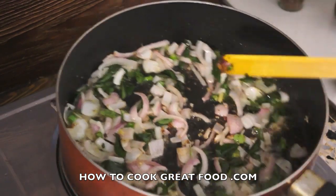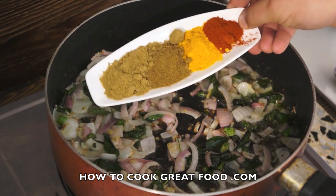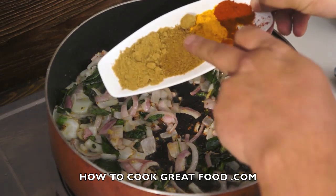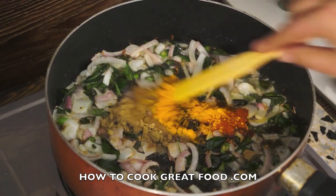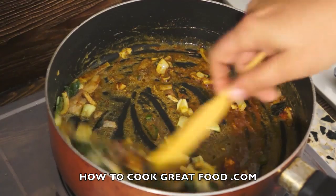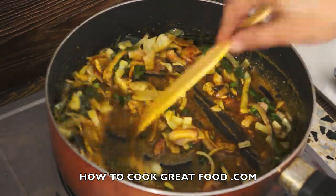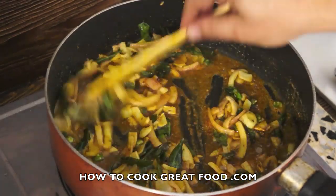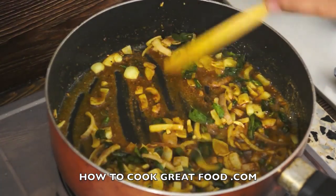The onions have softened down nicely — smells amazing. Let's go in with some powders, the big four: chilli powder, turmeric, cumin powder, and coriander powder — roughly equal parts. Give this a little mix. You need to cook your powders otherwise they'll taste very powdery, but you don't want to overcook them because they'll start to taste bitter, so keep stirring it nicely.